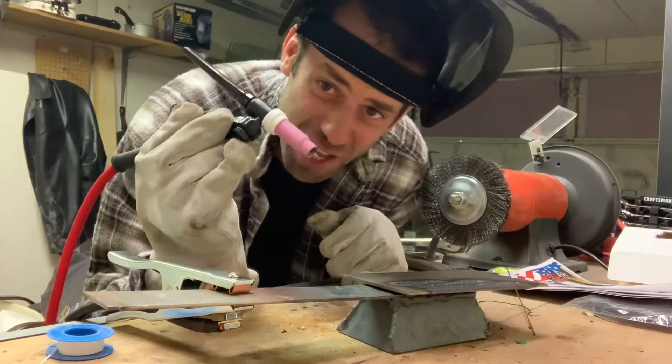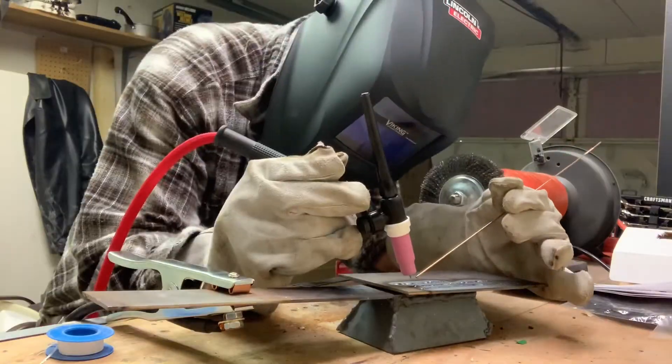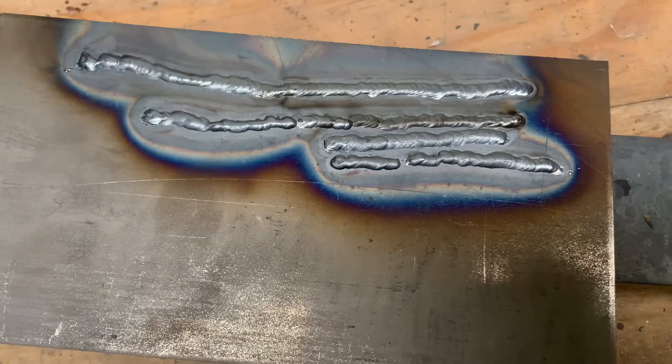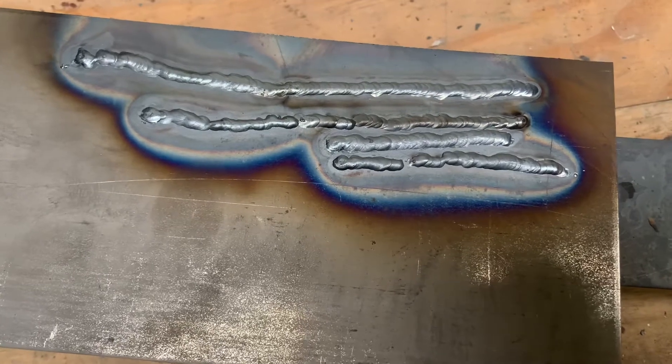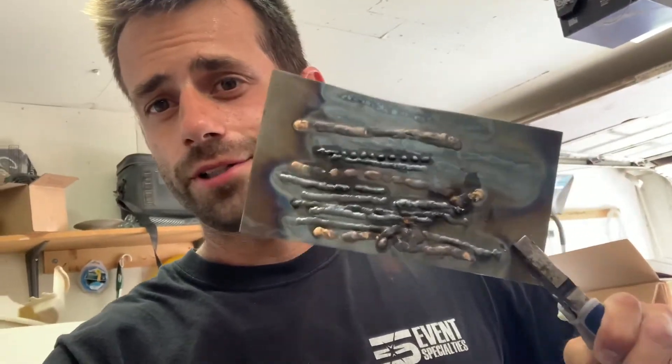I'm melting metal in my hands — this is so cool! That sure ain't professional, but I'm having fun. It looks about right for somebody who doesn't know how to weld. They're not great, but I'm figuring things out.